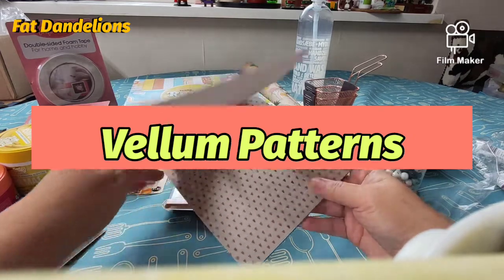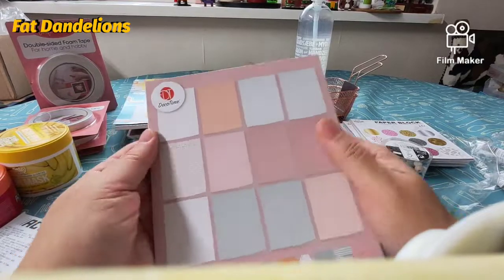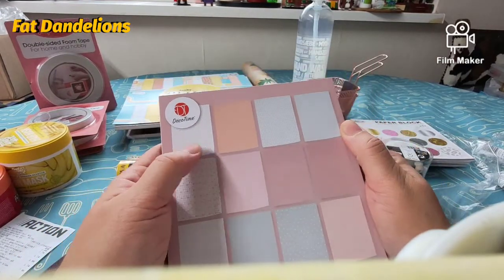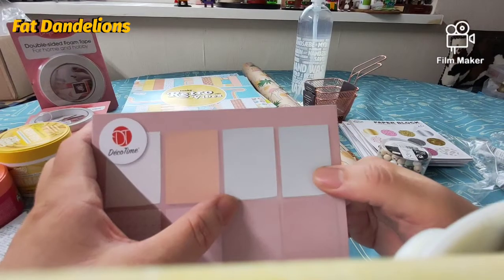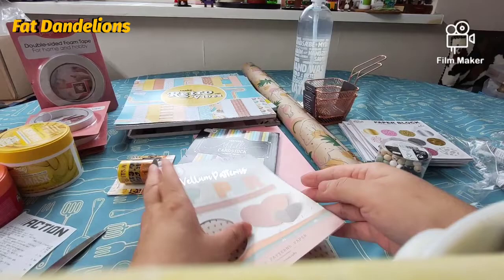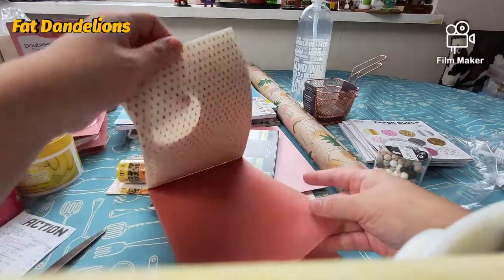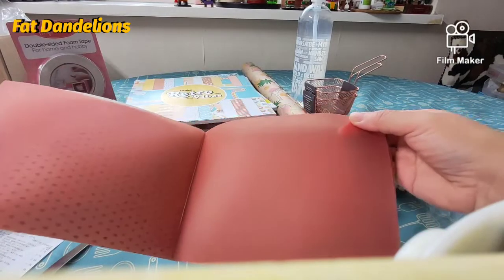I'm gonna show you the vellum pattern. There's a heart shake one, an orange one and the graft one, a normal vellum one. I think it's better if I show it to you. Oh, it's not orange — it's red. I thought this one was orange but it's red and I thought this was blue but it's green.